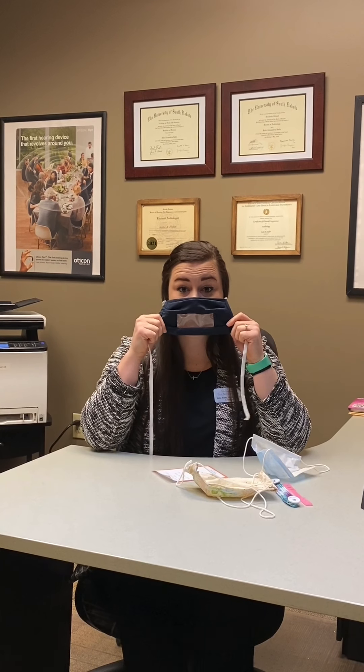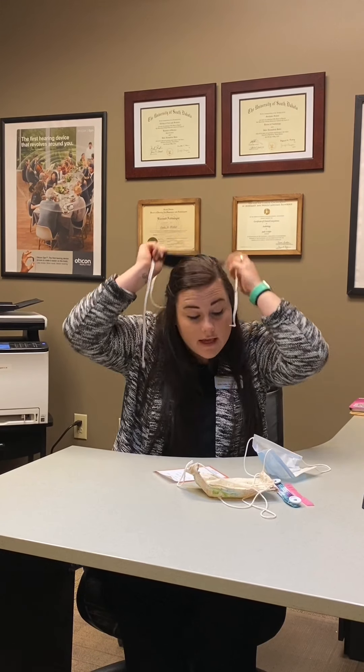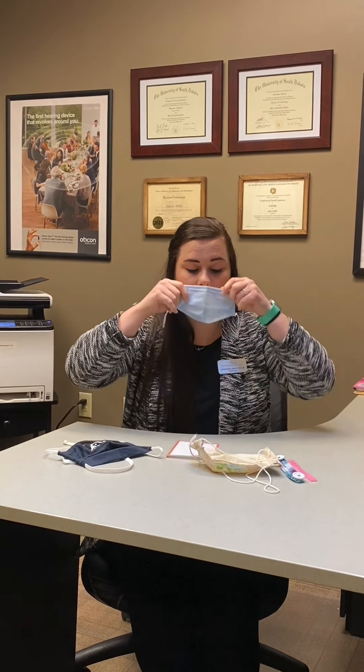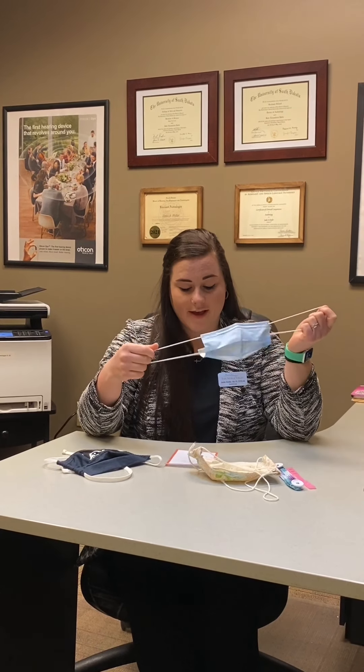This mask is also clear, so people can see your lips and you can read other people's lips if you have hearing loss and hearing aids. Another option that I don't have an example of would be a headband — a lot of people are wearing headbands with little buttons on them, so you can just put the little loops of your mask around the headband.